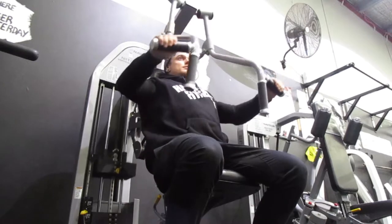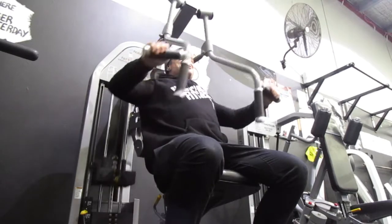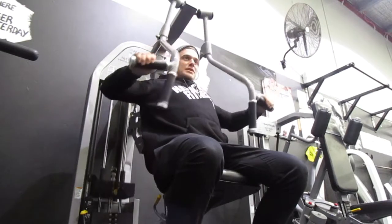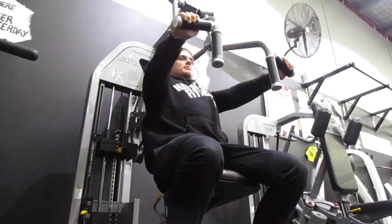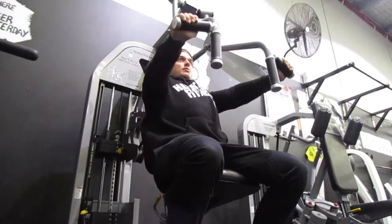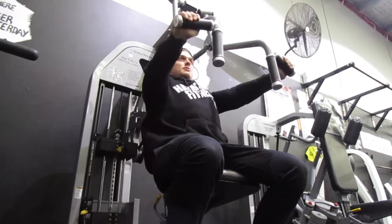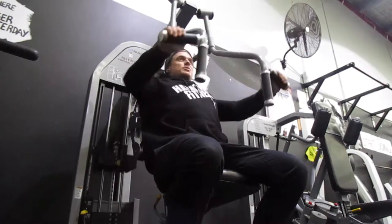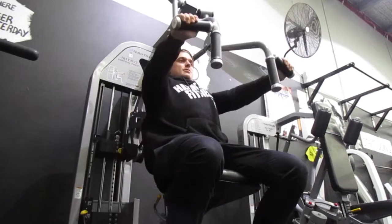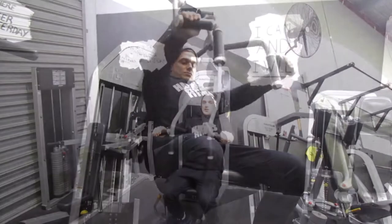A nice simple one to start off with — machine chest press. As easy as it seems, a lot of people can screw this up because they think it's easy since it's a machine. But the same principles apply; take it as seriously as you would a free weight. You can actually engage and isolate the chest more, build that strength, form, and mind-muscle connection.